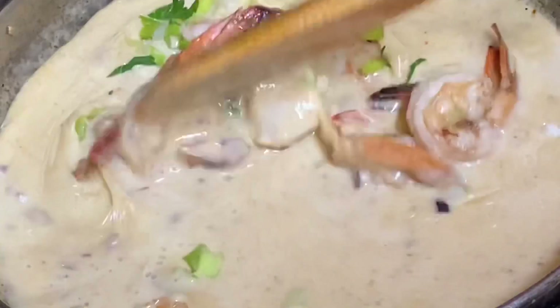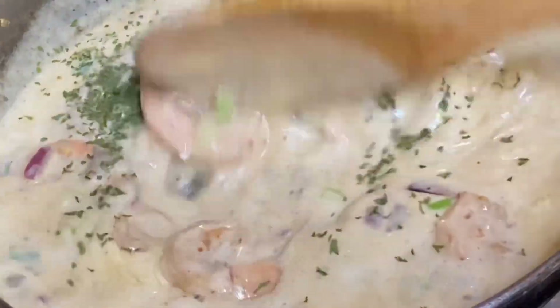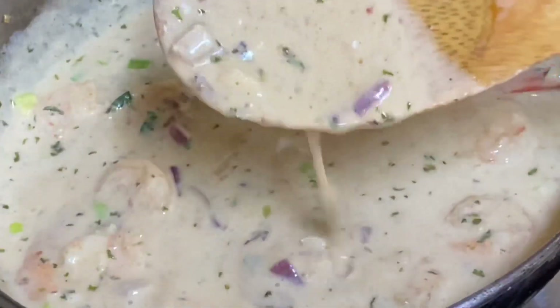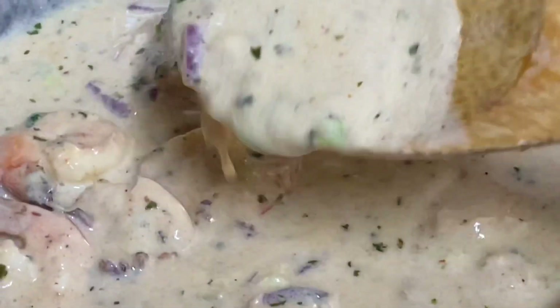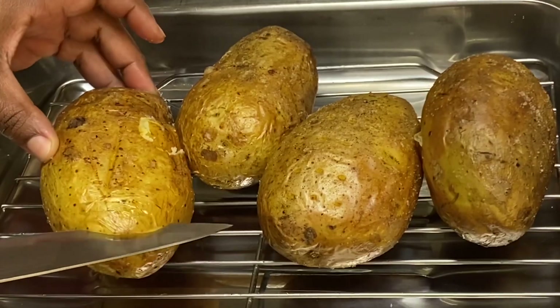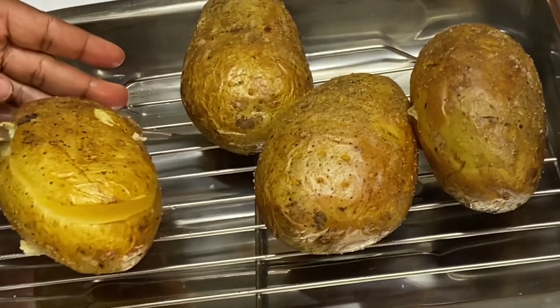Back in with the shrimp, I'm going to add some chopped scallion, a sprinkle of parsley, and here is where I'm just going to taste and adjust — but this was perfect. One hour in the oven and these potatoes cooked all the way through; the skin was really nice and salty and so crispy.